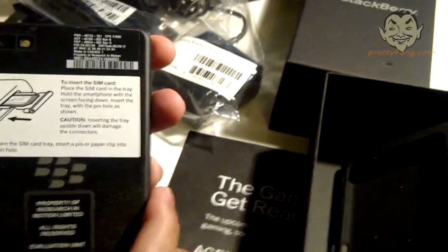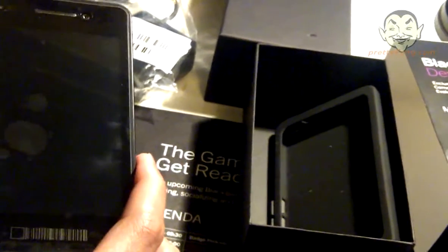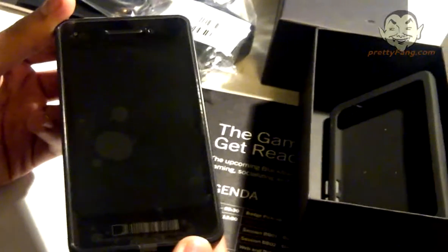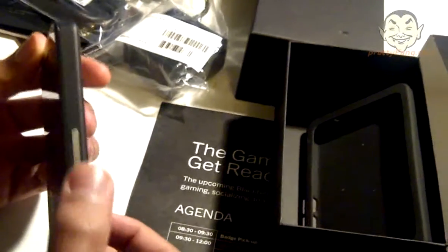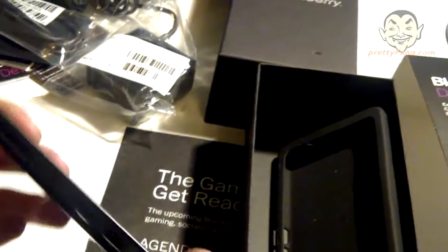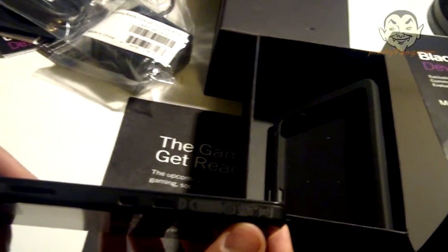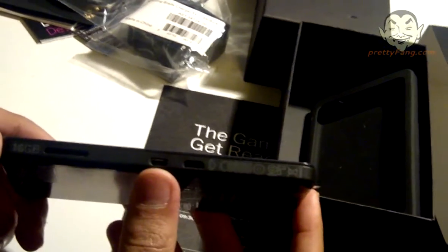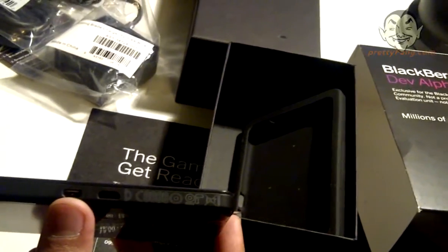There are also instructions on the back on how to insert the SIM card using the SIM tray provided. Just to let you guys know, the Alpha device is a non-production model - it doesn't have any capability for making or receiving phone calls just yet. If we turn it to the right-hand side, we can see two buttons, possibly three. We're not going to know until we power up the device. On the opposite end, we can see '16 gig' written, which obviously indicates it has a 16 gigabyte capacity. It also has a space for the micro USB connector.